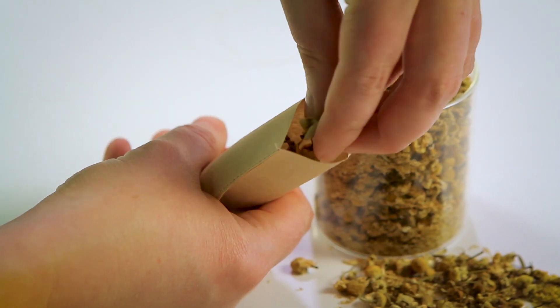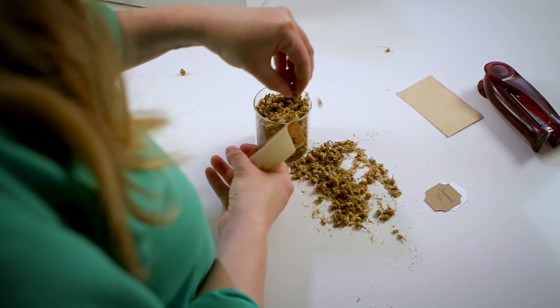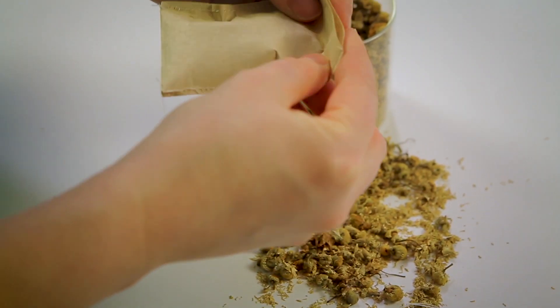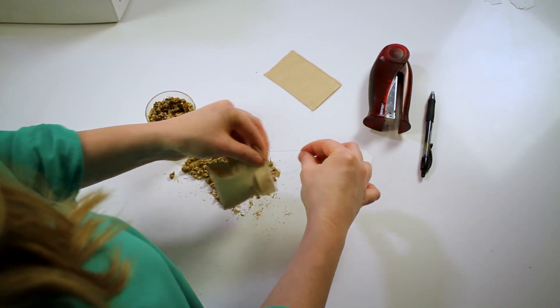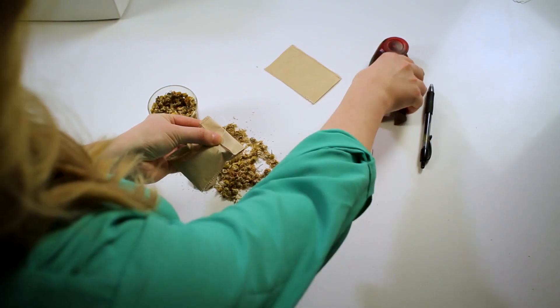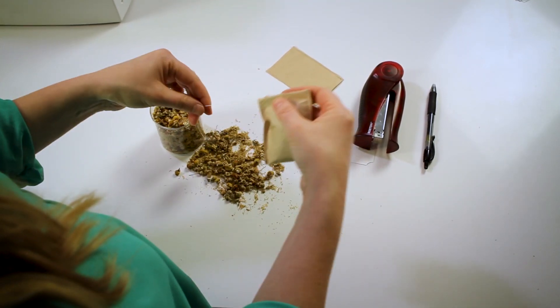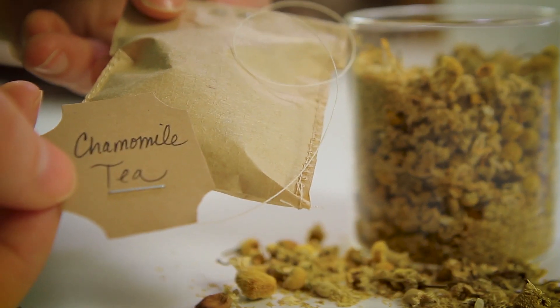Finally, fill each tea bag with your chosen tea, typically one to two teaspoons per bag. Then fold over the top and sew or staple shut. Be sure to leave extra thread at the end to help with retrieving your bag from your brew. You can also attach a tag to the thread to identify your blend. And there you have it — your own homemade tea bags.